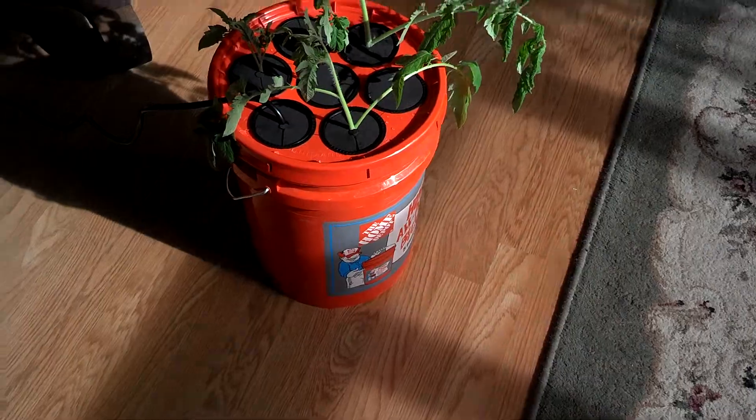Eventually I'll get rid of the steel post in there and I'll put a string up in my greenhouse to the ceiling. And there you go — very simple, very easy.